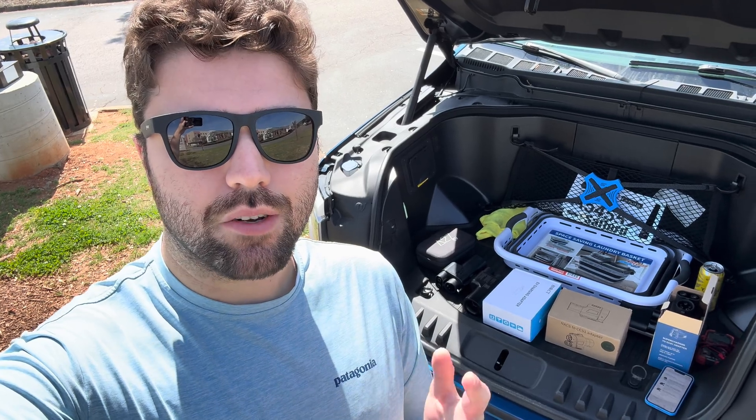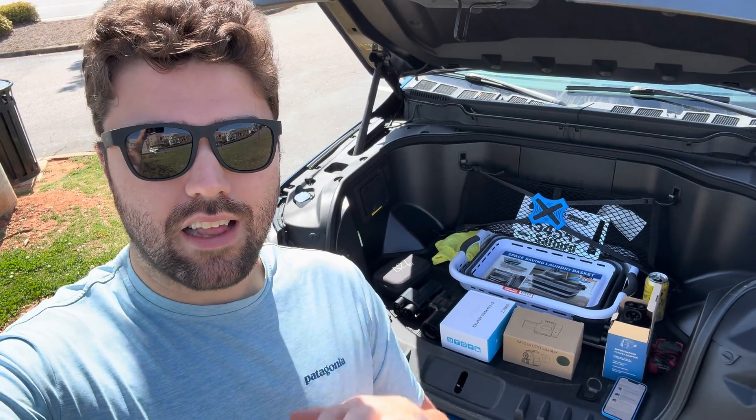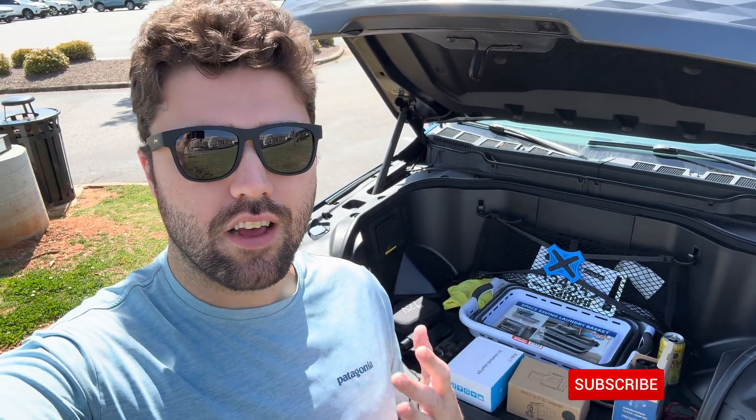As mentioned, we're going to be testing some adapters today. I have seven different adapters that go from NACS — or Tesla Supercharger plug — to CCS, which is what my F-150 Lightning has, as well as many other vehicles. This is right now a very hot topic as more and more vehicles get access to the Tesla Supercharger network.